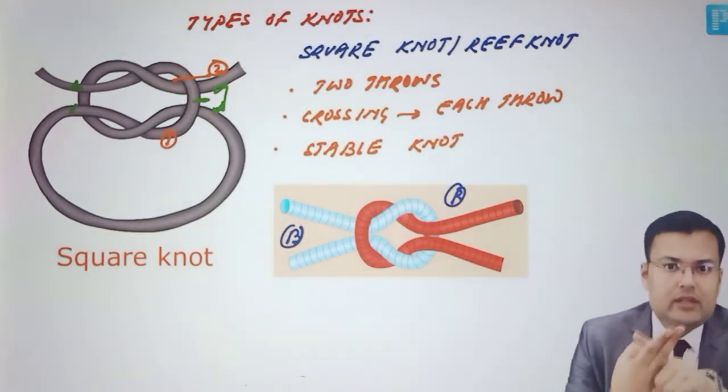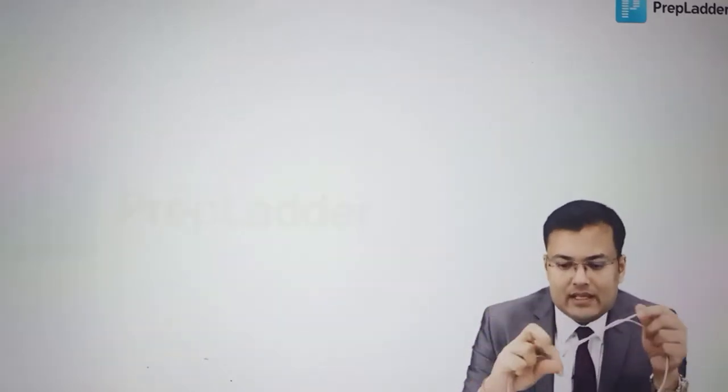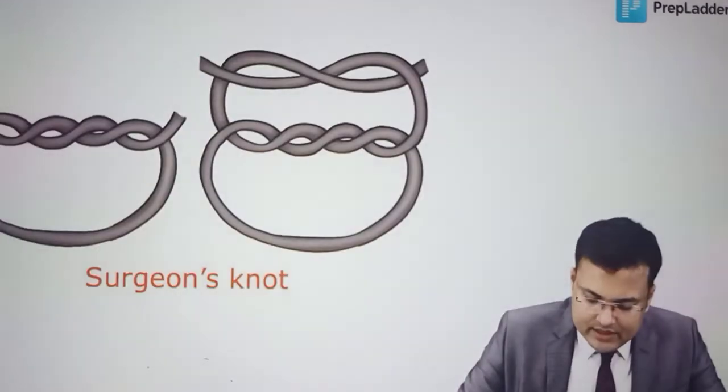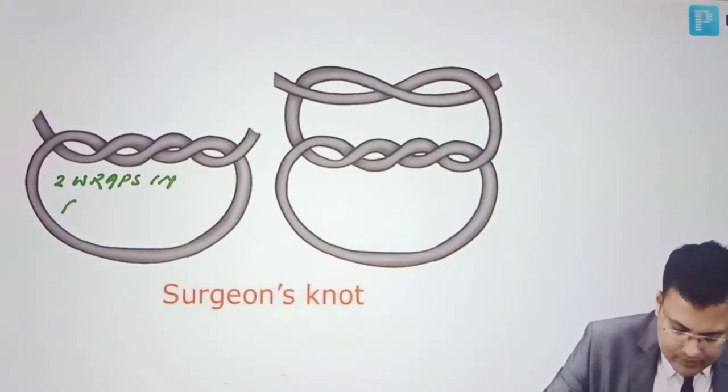If both ends are together, either above or below, this is square knot or reef knot. Second is surgeon's knot, which is also very easy to identify. This is the laptop end and this is the phone end. In the first throw, I take two wraps — so two wraps are taken in the first throw of surgeon's knot. In the second throw, I cross again with a single wrap.